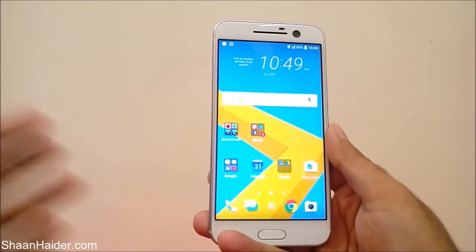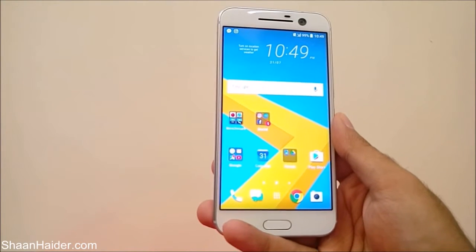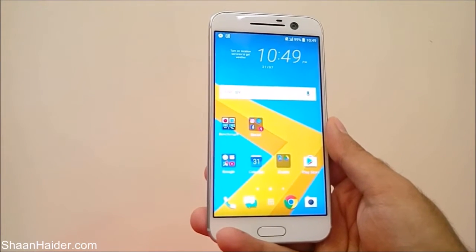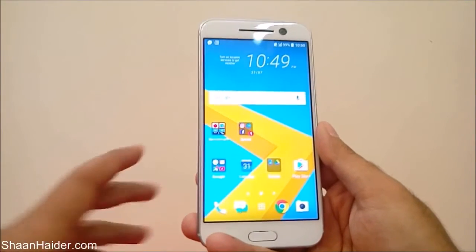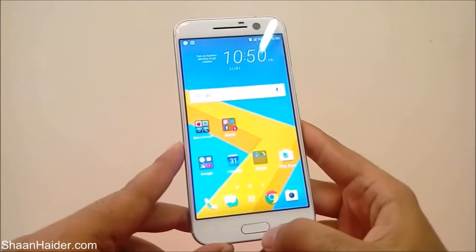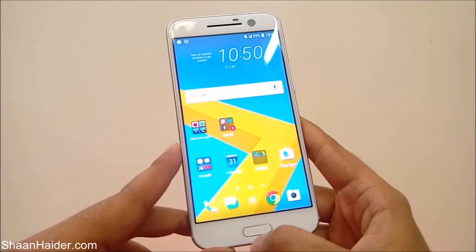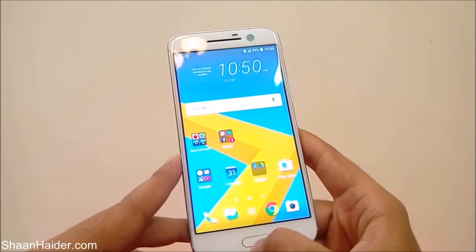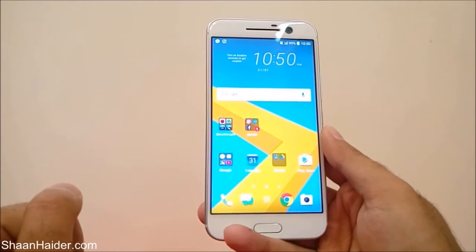Hey guys, this is Sean from seanwitha.com and in this video I am going to show you how to set up the fingerprint scanner on your HTC 10 smartphone. Here is our HTC 10 smartphone, and this is the fingerprint scanner that works as the home button as well.